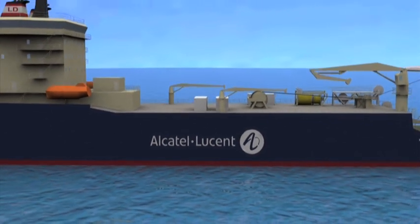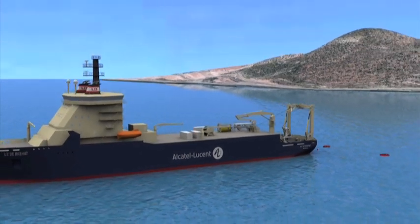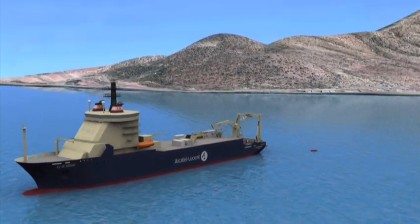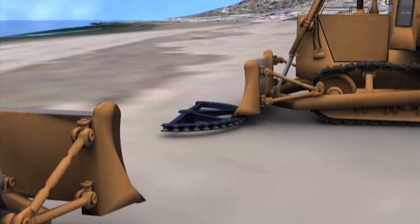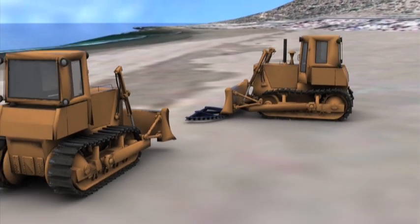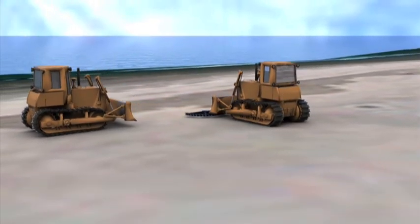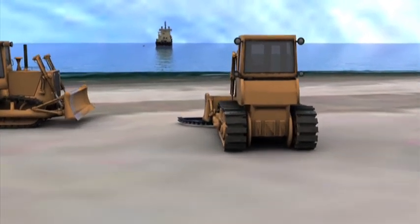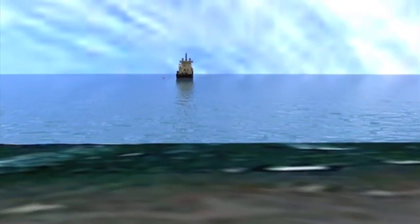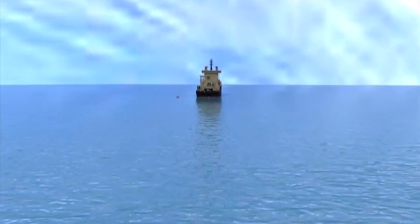This animation of Alcatel-Lucent's state-of-the-art cable installation vessels takes us through the initial phases of a shore-end landing operation, plough deployment and burial of a submarine fibre-optic cable. The cable installation vessel sets up as close as possible to the shore for the cable landing, where teams have the hauling and testing equipment ready on the beach.